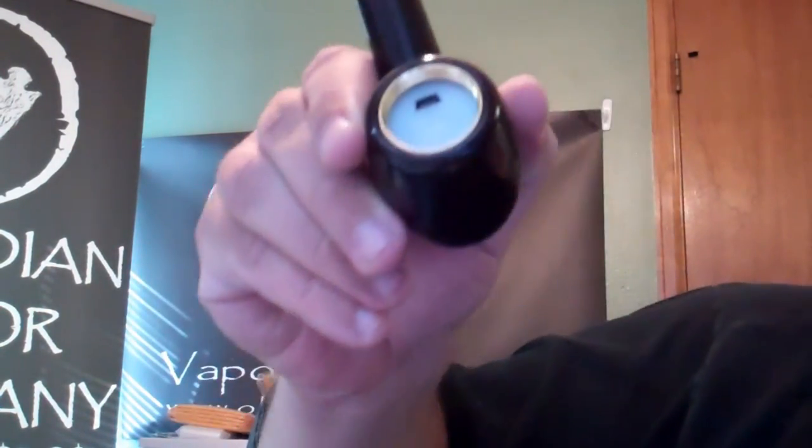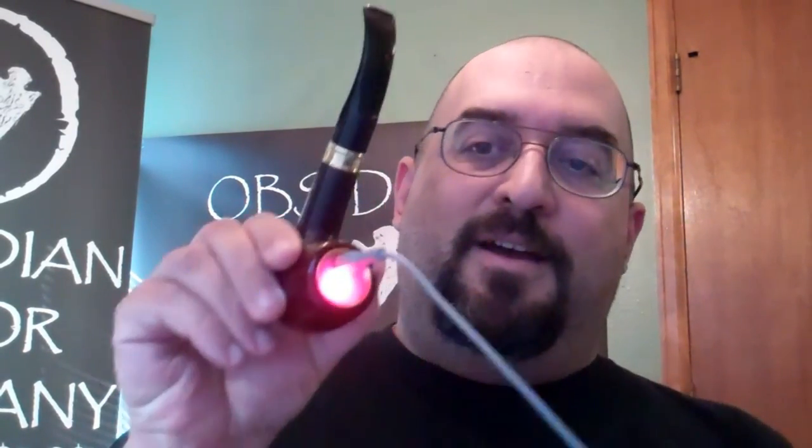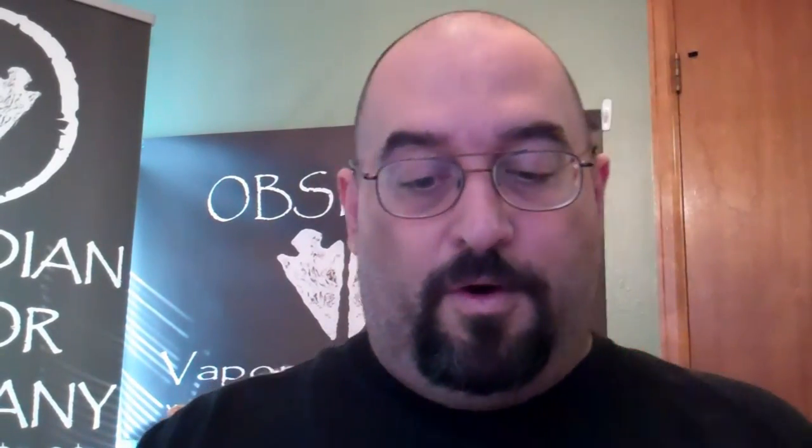So you would just take your USB connector — I happen to have one hanging off a USB hub — and you just plug it in there and it starts to charge. They sent me another one. I ordered two pipes and they sent me one of each version they have. This is the one with the self-contained battery. The other one looks identical — pretty much the same thing — it's just how the battery works.